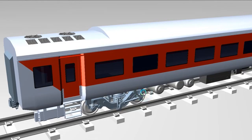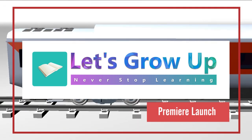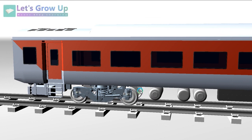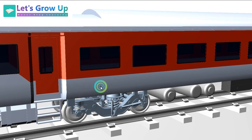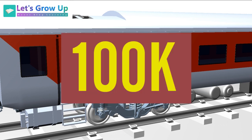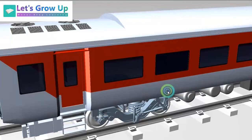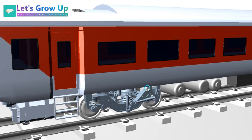Hello friends, welcome back to Let's Grow Up. Once again you all are welcome to this premiere launch video. Today is a good time and it is time to say thanks — big thanks to all of you. We are all going to cross 100K. Thanks to all, and without your big support it's not possible to cross this subscriber count.